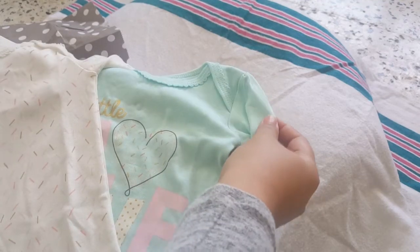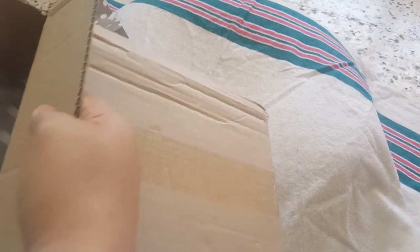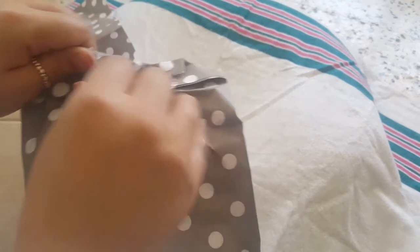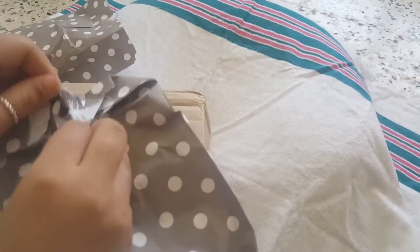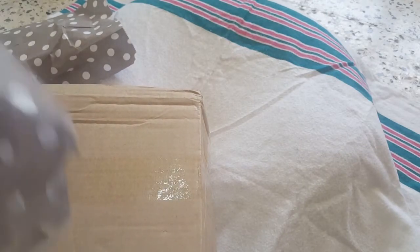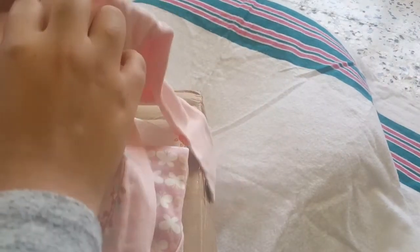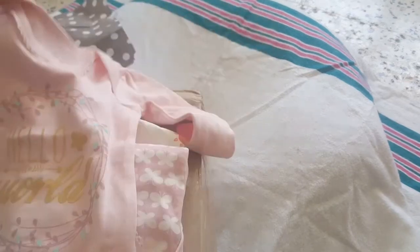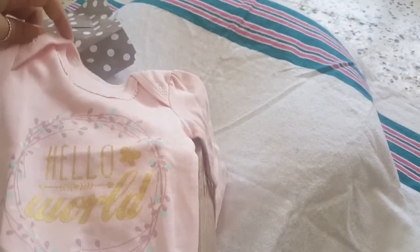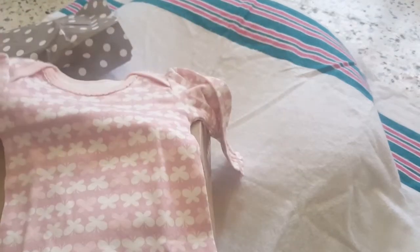And look at this beautiful onesie — oh, I love it! I think I will put her in this onesie. Oh my god, this is adorable! Thank you so much, I am in love. Those are my favorite colors. And here we have something else. Oh my god — hello world! Look at this beautiful onesie. It doesn't have a size but it's beautiful. I hope you guys can see it, sorry I got excited. And this beautiful onesie with little butterflies — you can see it's a big baby.